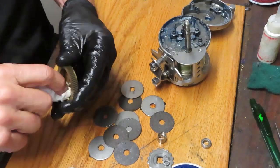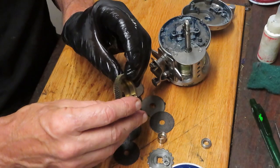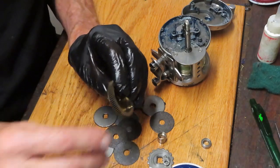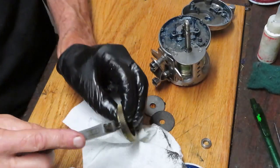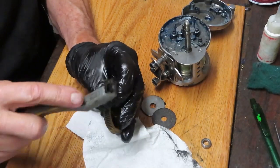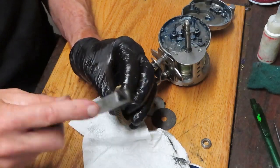You want to clean out the cavity of the old greases. Inspect the teeth on this — these are all clean. If you needed to clean them further, get a hard brush and just pull it through the teeth to remove any old grease, dirt, and the like.